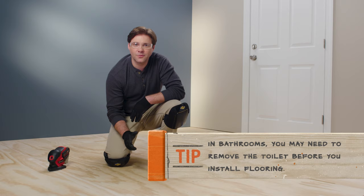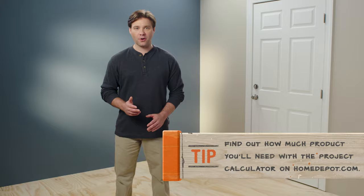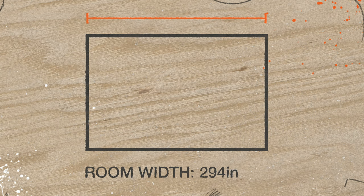Once your subfloor and room edges are clear and level, you can begin measuring your flooring for installation. Step two: measuring for your vinyl installation. Try to install the vinyl parallel to the longest wall in the room — this will minimize the need for cutting in the long run. You'll still need to adjust the width of your last and maybe first row of planks, so you'll start by measuring the width of the room — the measurement that runs perpendicular to how you want your planks aligned. Write that number down.